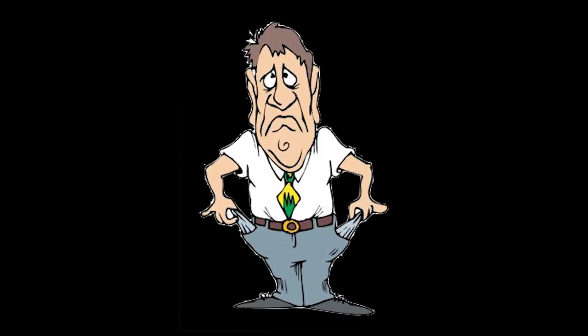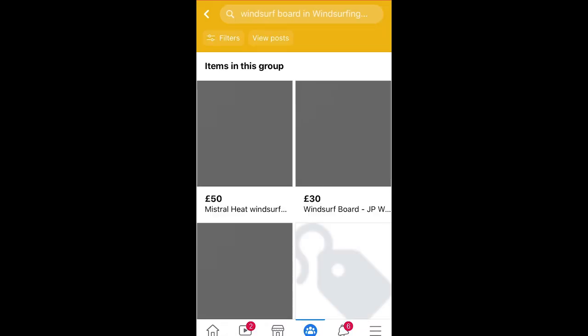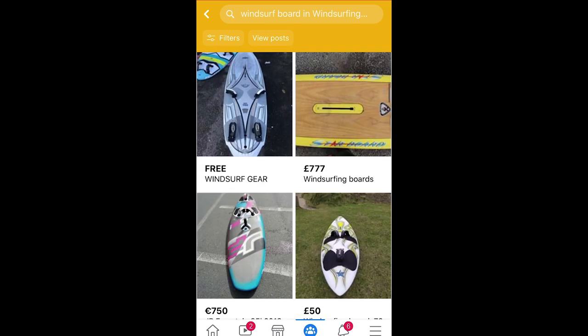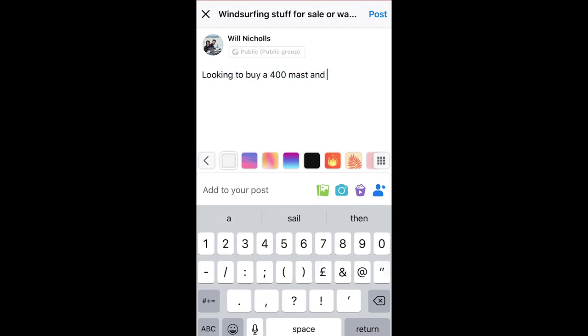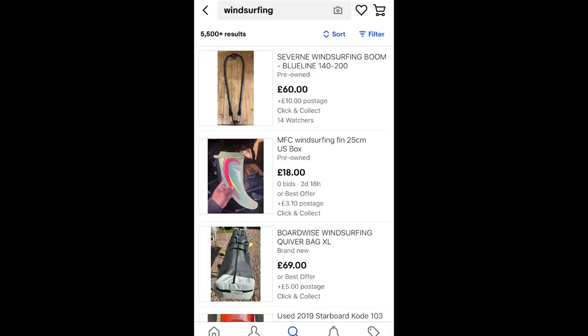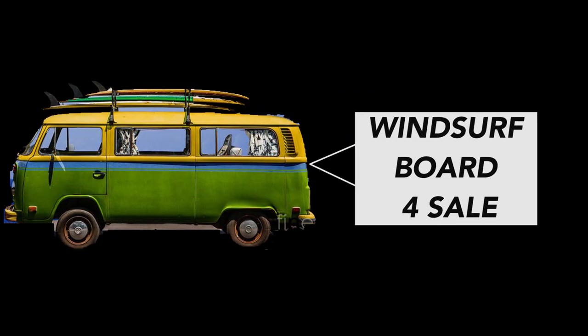You might be wondering where to get all this kit from. If you're like me and didn't have a lot to spend, you'll need to look for secondhand kit. The best place I've found is Facebook — Facebook Marketplace, Facebook groups. This is where loads of people post kit for sale and you can easily search for what you're looking for, or request something in a group. You can also look on eBay, which will probably be more relevant globally. You can go to your local spot and ask other windsurfers, or ask your local sailing or windsurfing clubs or centre.